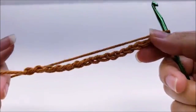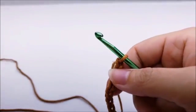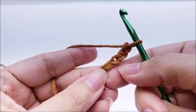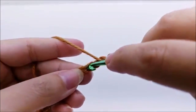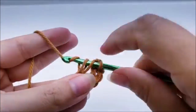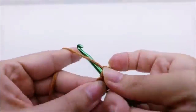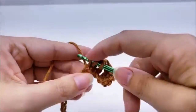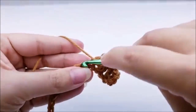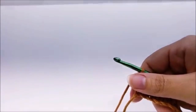This stitch can be worked in any odd number of chains, but if you want to follow along, start with a chain of 51. I'll show you on a smaller scale since I already have my big piece done. Once you have your chain of 51, do a double crochet in the fourth stitch from the hook — remember we never count the one on the hook. Put one double crochet in every stitch for the length of the chain. Once you reach the end of row one, you should have a total of 49 stitches.